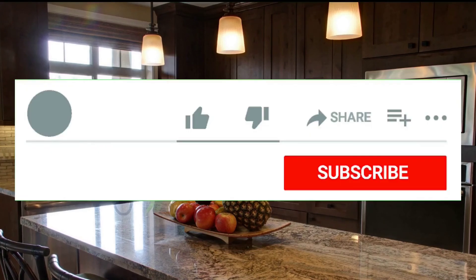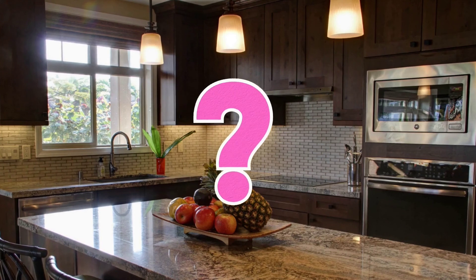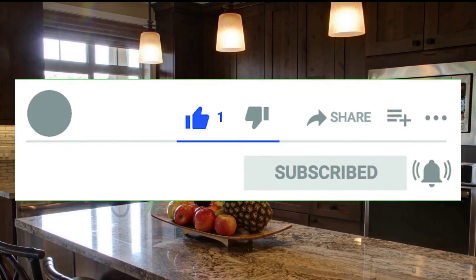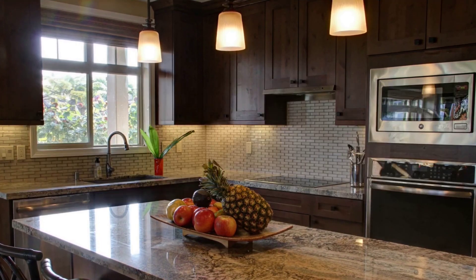If you like at least one of the products, please hit the like button and leave a comment about which product you like the most. Don't forget to subscribe to my channel and hit the notification bell, because in the future there will be a lot of useful products. See you in the next video.